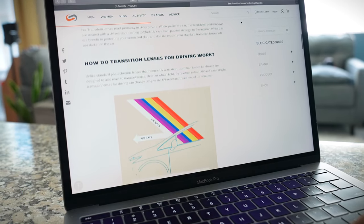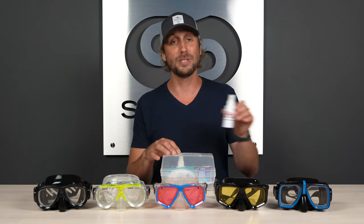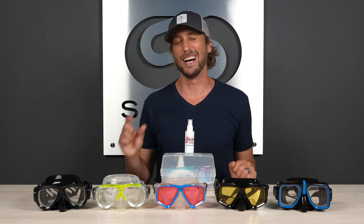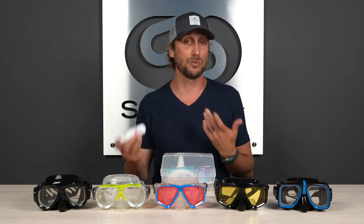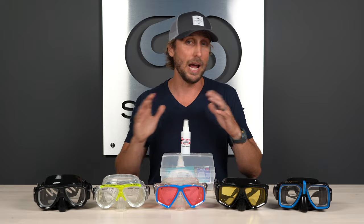One last note that I did want to touch upon: these goggles come with a great carrying case that you can see right here, care instructions inside, and also includes defogger, because fogging up is something that is definitely going to make your trip a little less fun. It gives great instruction on how to apply and how to care for your lenses. So SeaVision has you covered every which way.